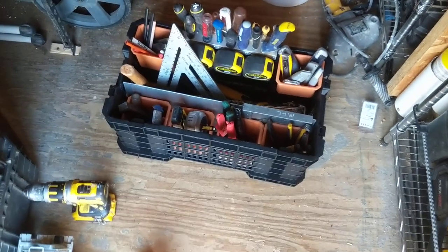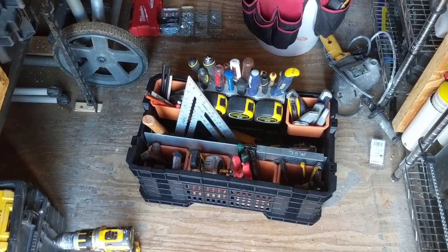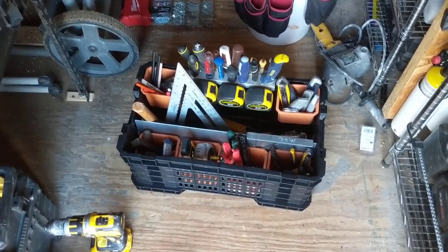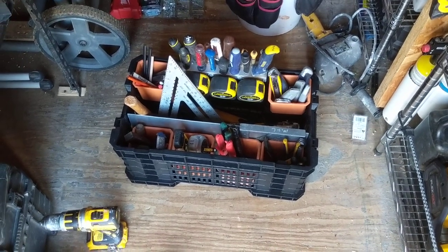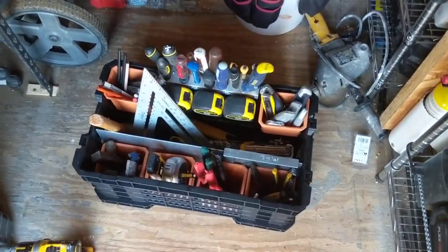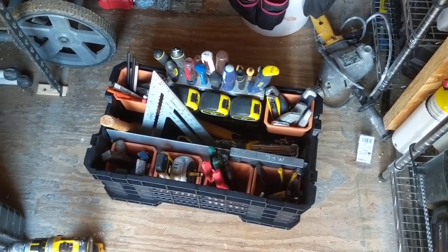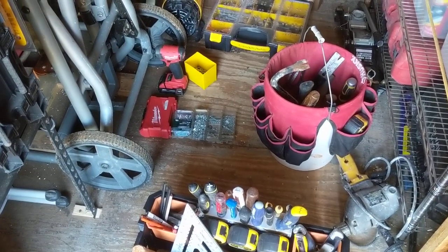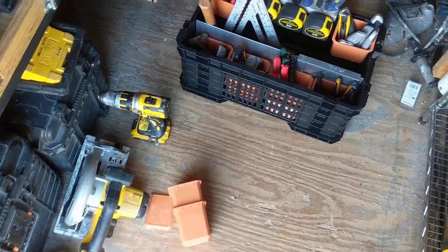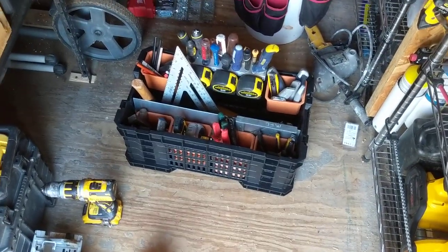I already had all this material laying around so it didn't cost me anything — just my time. If you were to buy materials I'm not sure of the cost, but I'd suggest using whatever you've got. If you have plywood, use plywood — it'll hold better than pine because of the way the grains alternate. No special tools required: just a jigsaw, circular saw, and drill. Hope you enjoyed.